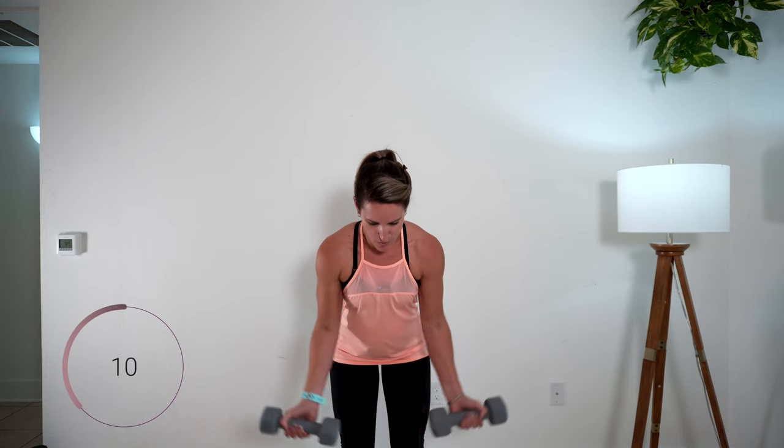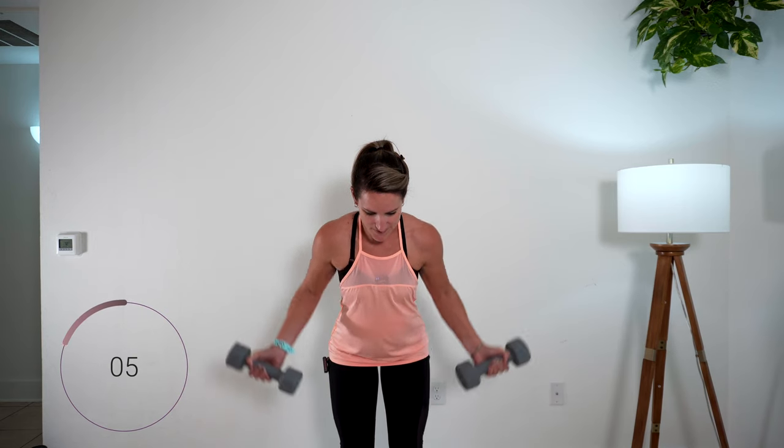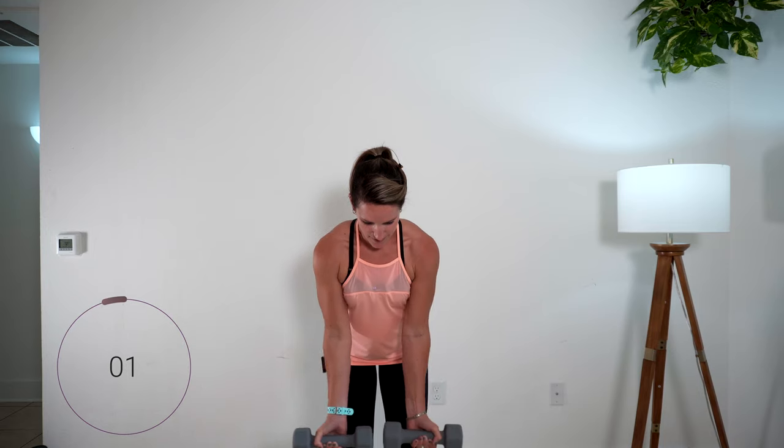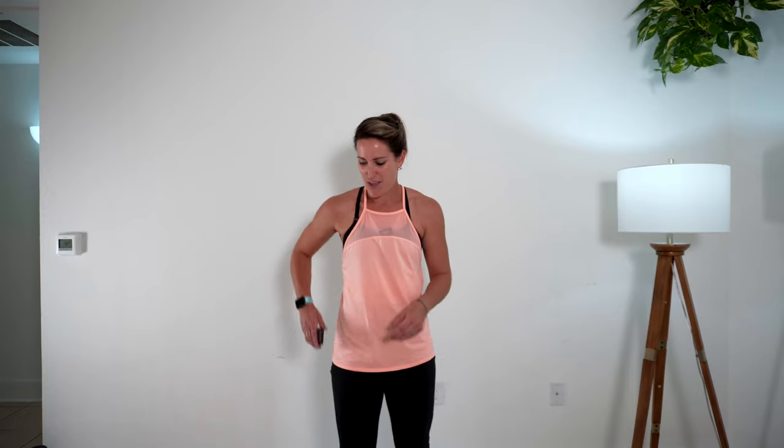Stick your chest forward and your booty back. We get a 30-second rest. Park your dumbbells. You get 30 seconds between the next round — that's one. Now you know what to expect. Do you need to change your weight? Now's the time to do that. Roll those shoulders out, grab a drink if you need it. We got 15 more seconds on our rest.